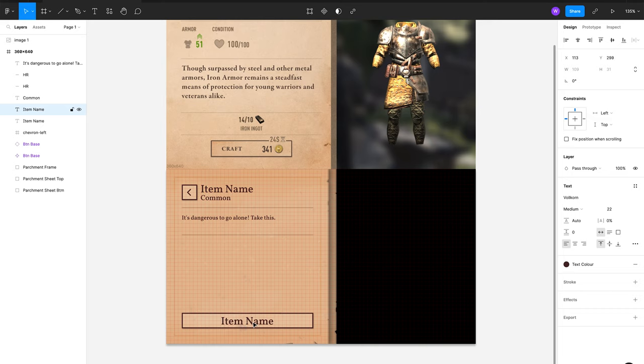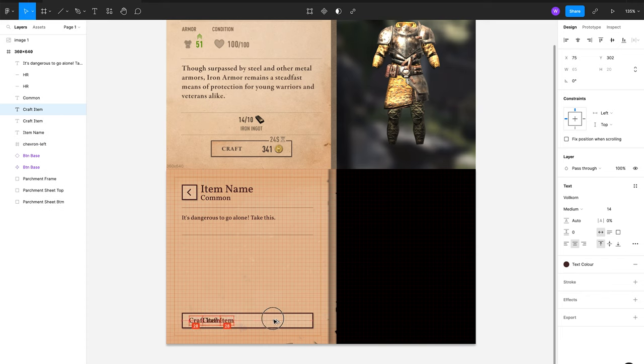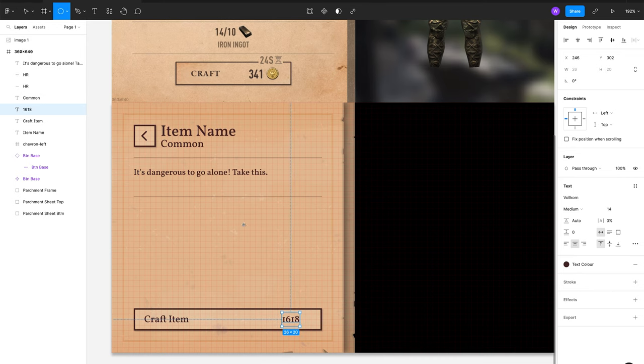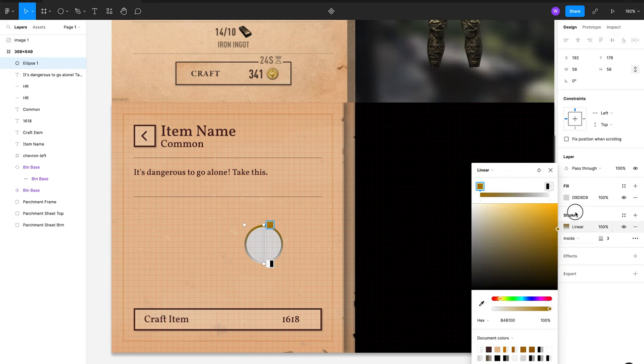If I were creating a button in the style of Diablo — a bit more detailed, maybe hand-painted — Figma would not be the place to do that. It's not great for illustrative or more gestural creations. You'd go to Photoshop or paint it in Procreate, then bring it into Figma and create a component from there. In this case I'm lucky because this screen is a very simple UI.